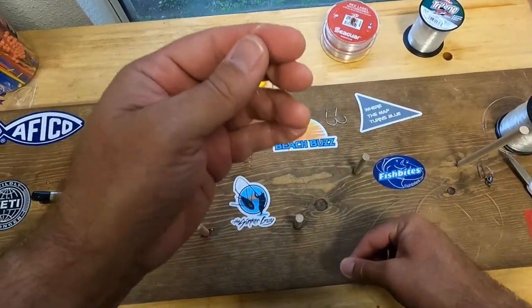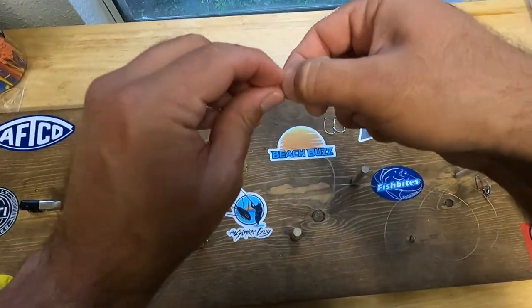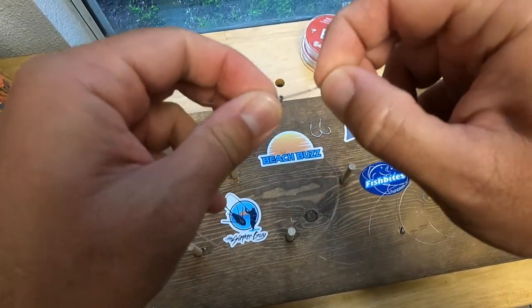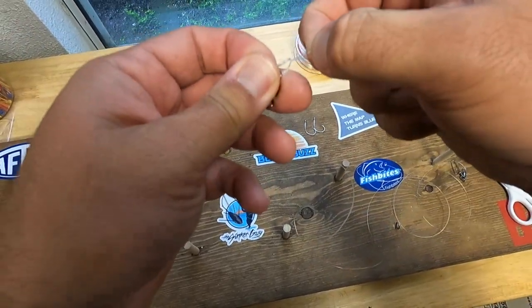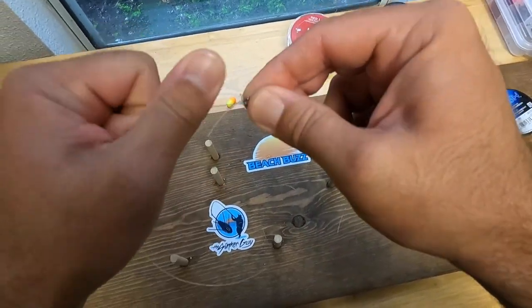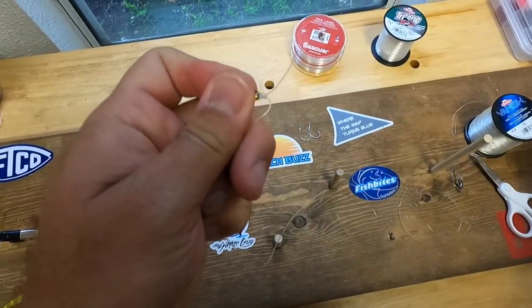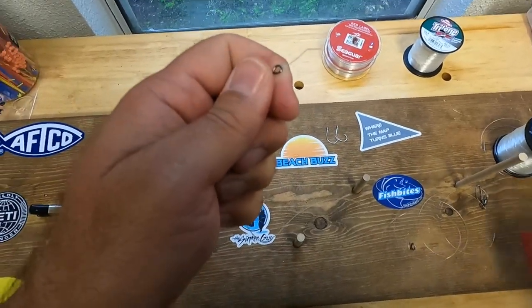Now let's go to the other end of the rig — this will be the top. Tie a polymer knot: double the line, take the barrel swivel and guide it through, twist, go through the loop, cinch down just a little bit, send the tackle through the loop, tighten, wet your finger, and cinch it down. Tighten with pliers and cut off the excess. That gives us about a 40-inch leader line.